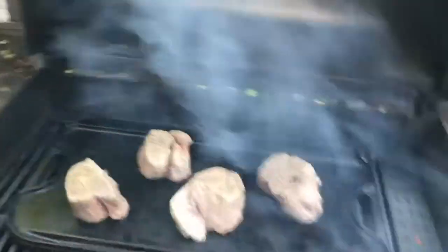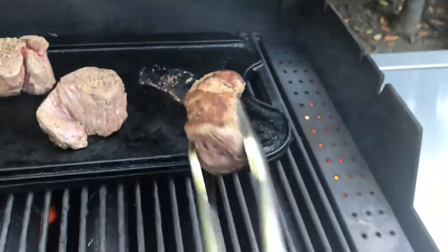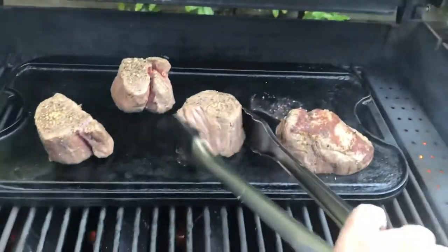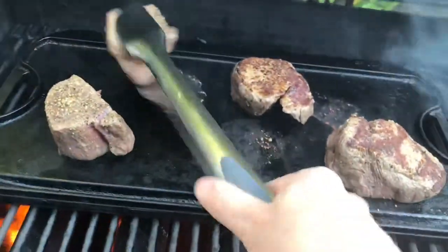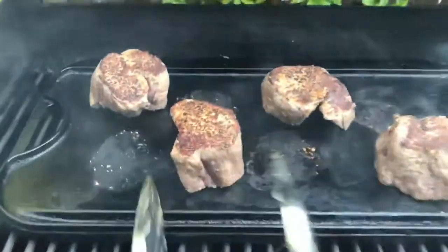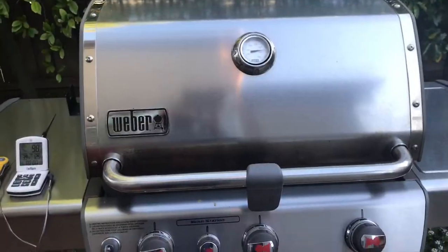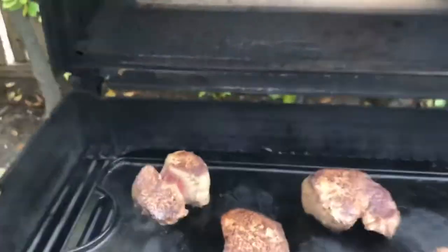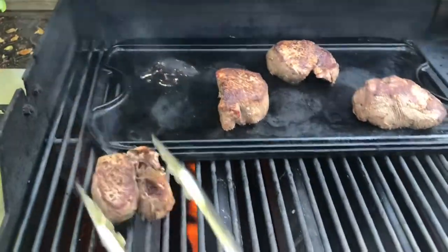Time to flip — let's see how that sear is doing. Yeah, it's got some color, I think it's gonna work. Let's put that on a different part — just looking for a little crust. These are thick pieces, so we can do a little more. SPG and cherry wood — that sear should be done, let's go take a look.